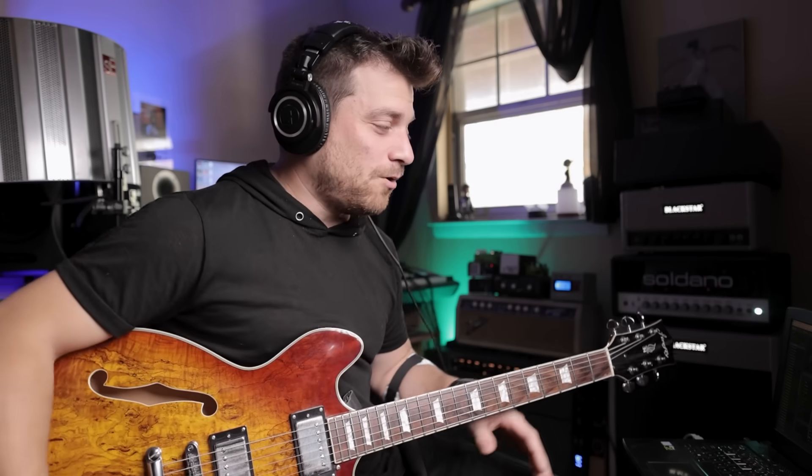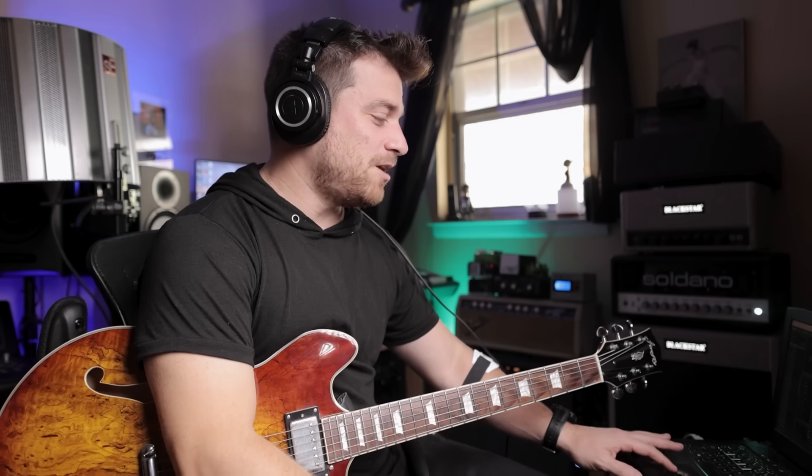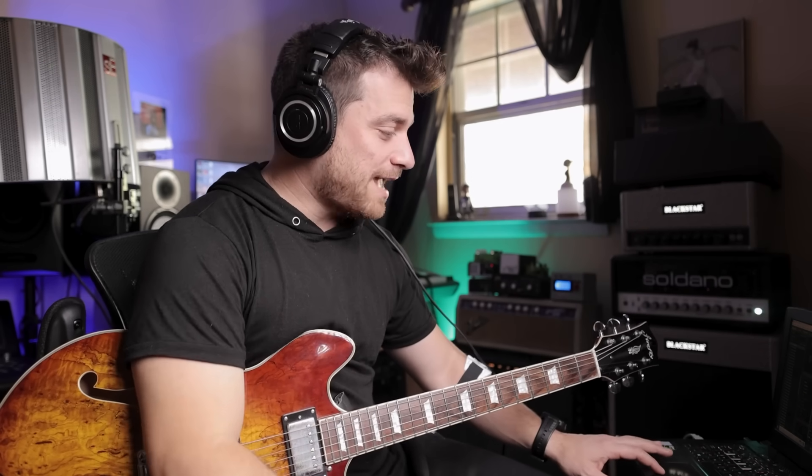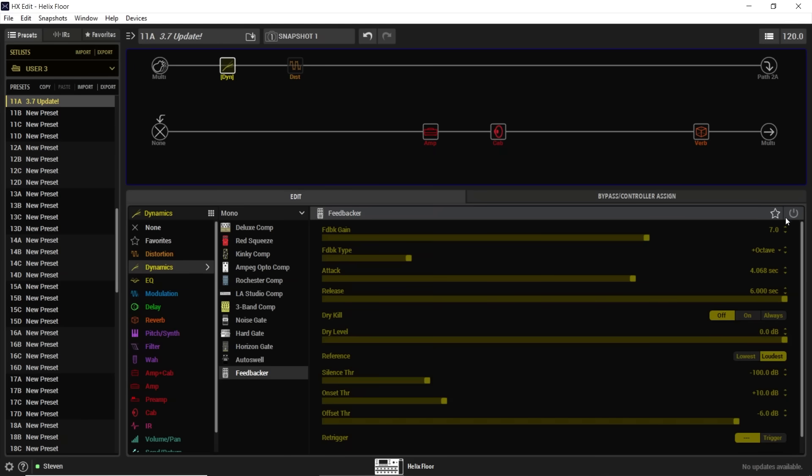That does not get old. I don't think it's perfect, but as far as fake feedback goes it's as good as it can get. I know a lot of people use the Digitech Freakout pedal with their Helix, but now this is a fine replacement. You can check out my settings here — this is what I settled on. Let's do a plus-two octave; these all sound really cool. We're going into the Feedbacker demo already.